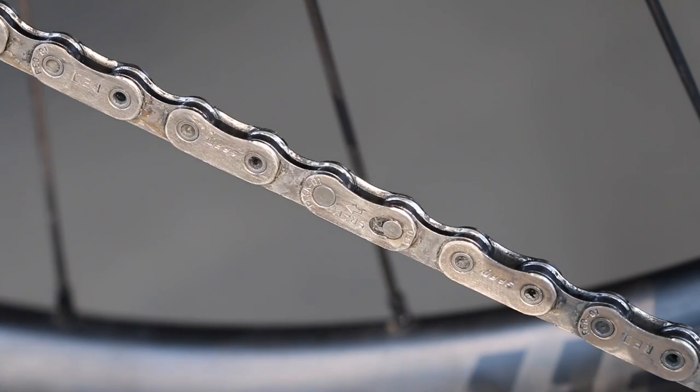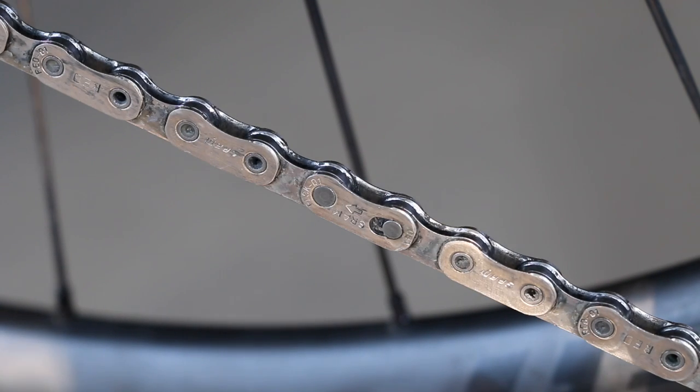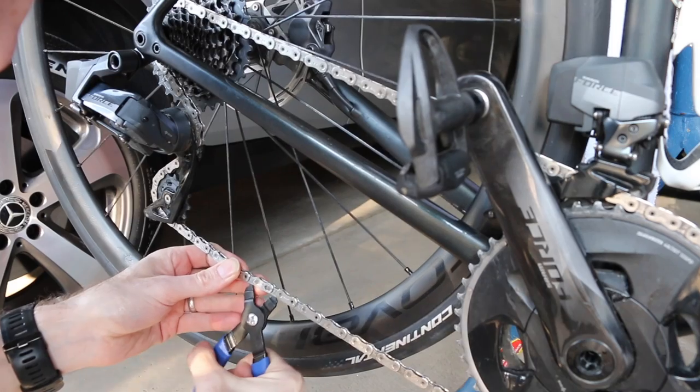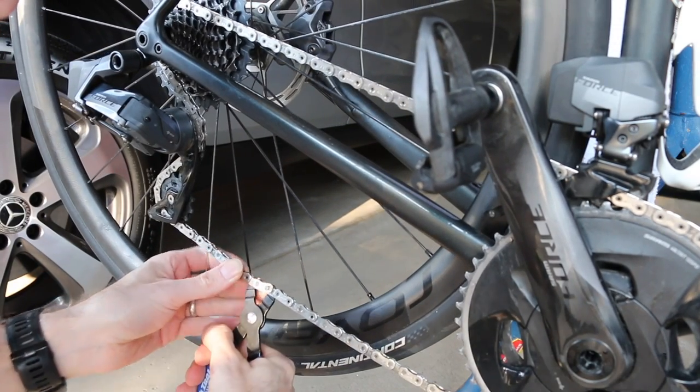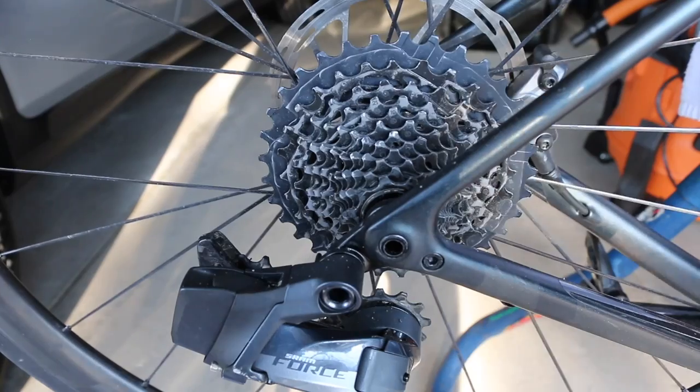Find your old quick link, and then using our Park Tools pliers we're going to crack that open and remove the old chain. Just remember, if you want more slack in the chain, put it into the hardest gear.